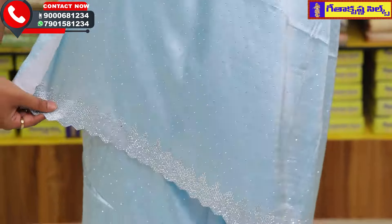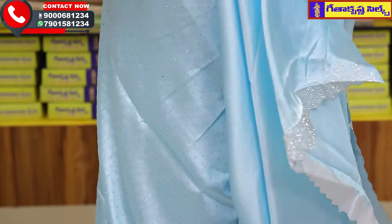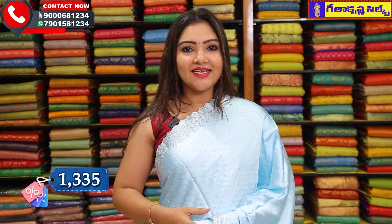Mayuri fancy sari's collection — the next color option. This is the aqua blue or sky blue color. The sari has a blouse, and this blouse has a blouse in plain format. The sari price is Rs. 1335 only.